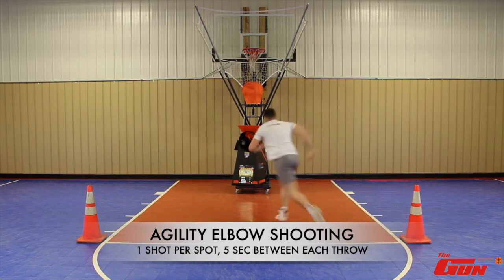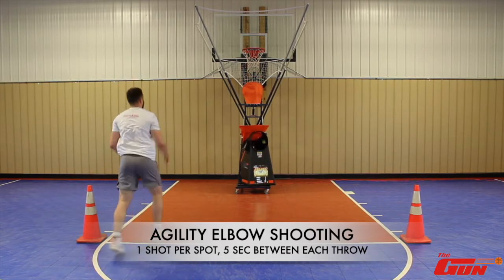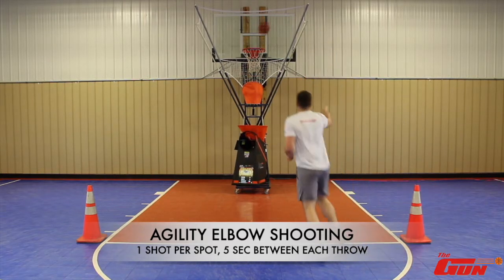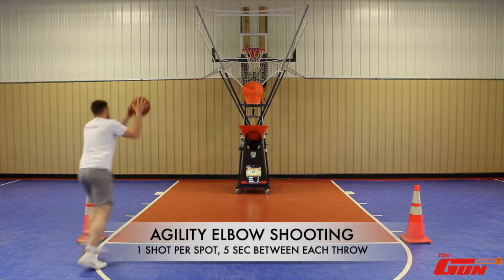You'll notice my footwork is the same every time. I'm shuffling my feet to get around there, and when I'm coming from the left side my footwork is left-right, and when I'm coming from the right side it's right-left. I keep that same footwork throughout all my shots because it's the most efficient way to get into your shot.